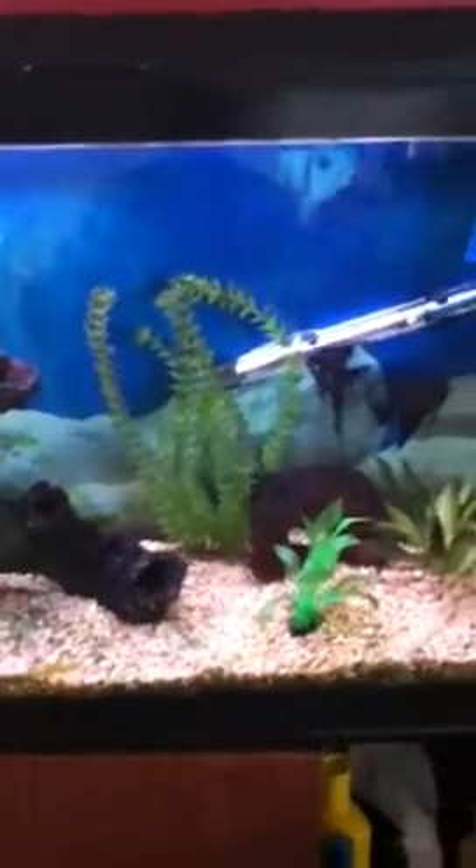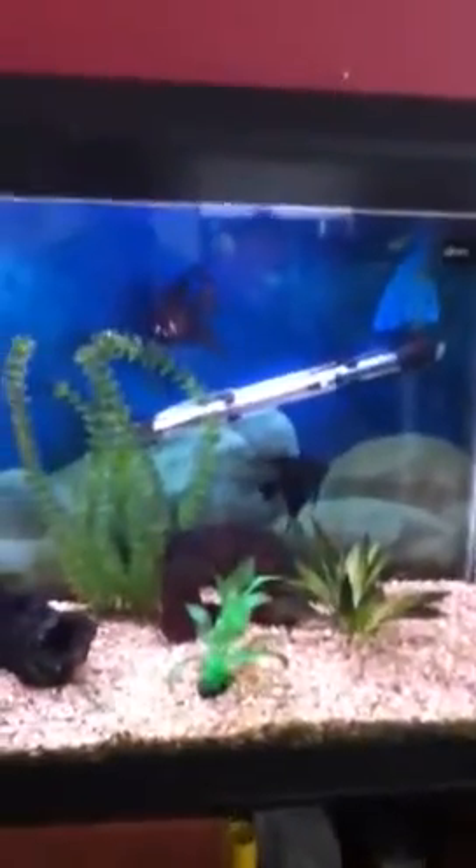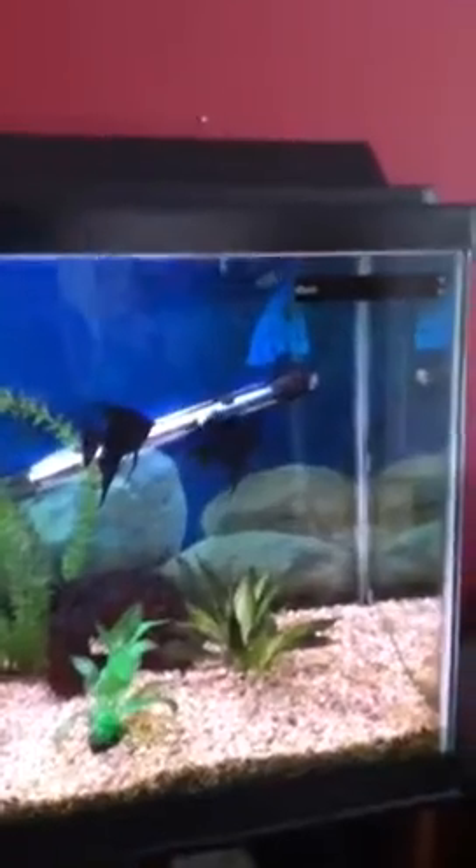Of course you're gonna need a filter and heater. Give them a few weeks, and during this time feed them lots of different foods. For my pair, I feed them brine shrimp, flakes, worms, and mysis shrimp, and they did spawn.